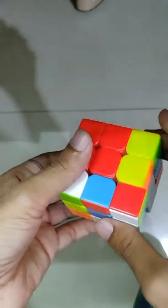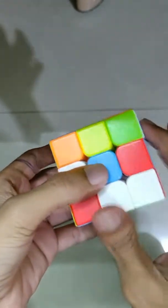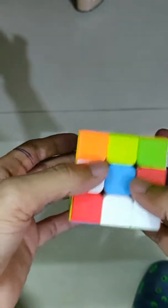After that, there are some layers. This is known as the first layer, this is the second layer, and the third layer. We have to solve the cube layer by layer. So let's begin.